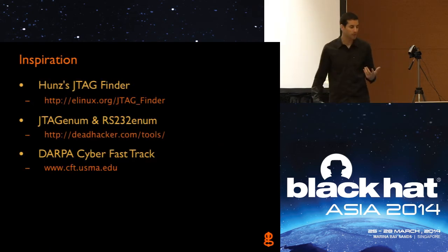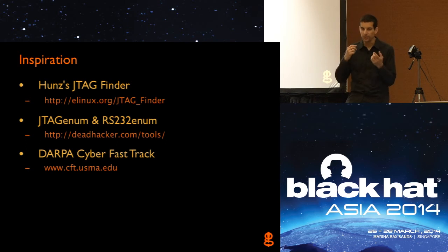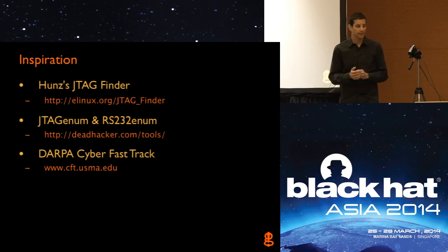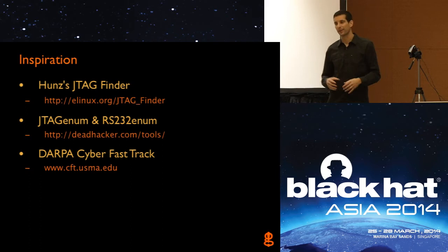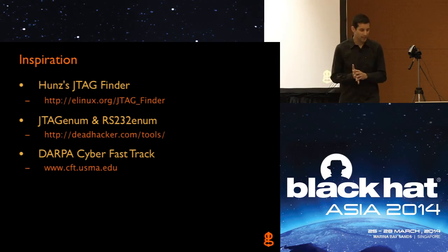I did have some inspiration for the project. A few things had existed already that proved the concept of enumerating through a bunch of different unknown test points on a circuit board and trying different pin permutations to see if there's a debug interface. But none of them were really suited for what I wanted to do. Huns' JTAG Finder was the first — he gave a presentation back in 2006 about having a set of unknown test points on a board and using what I think was an Atmel-based development board with some set of IO pins. He proved the concept that you could manipulate the pins and go through certain permutations to detect an interface.